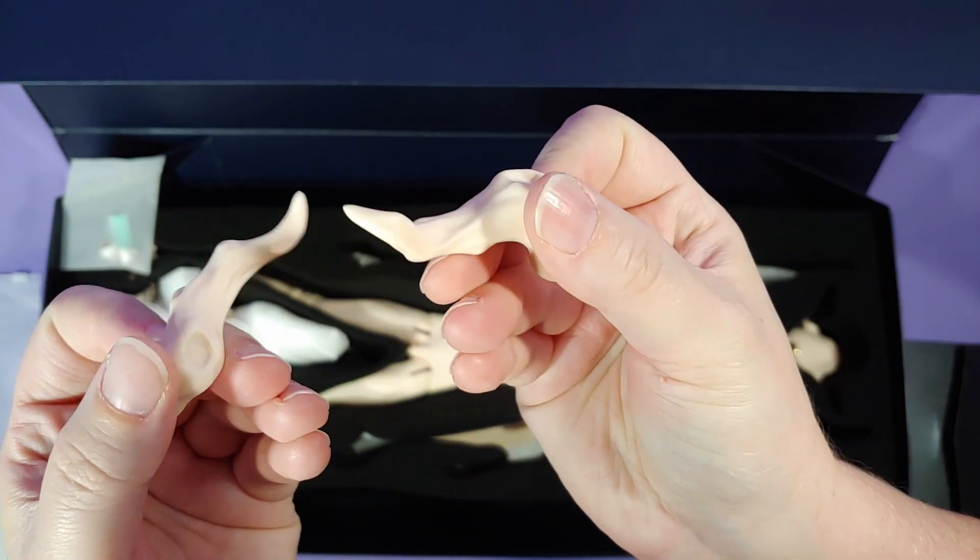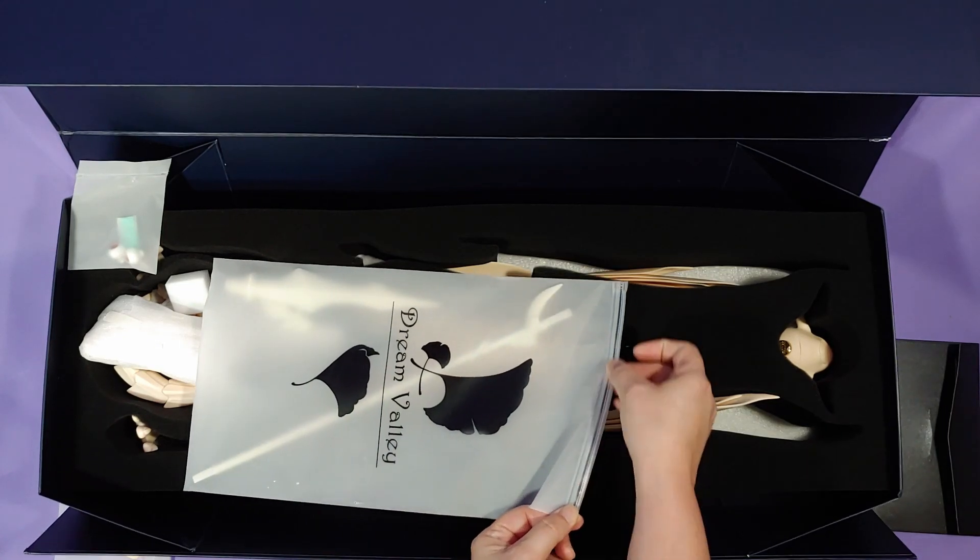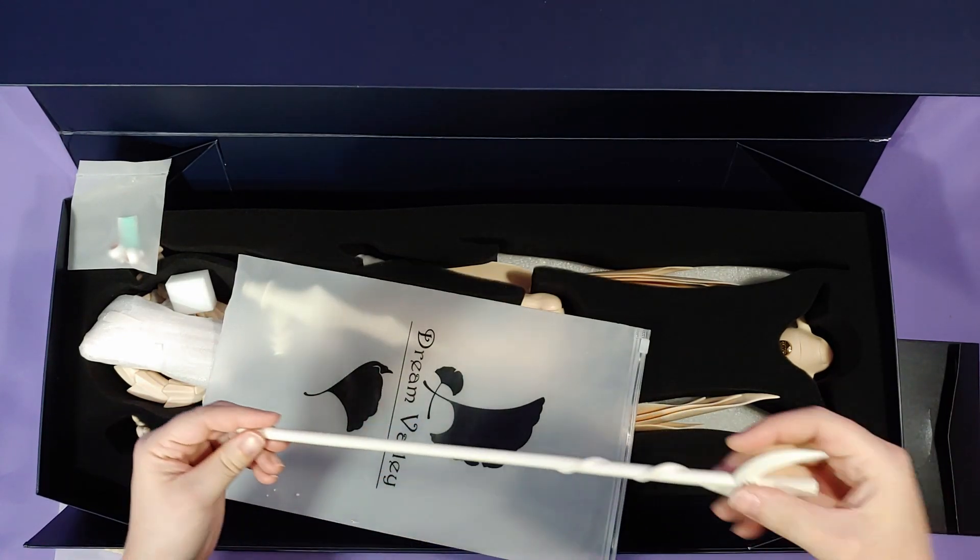Now because of that, I am not eligible for any broken part replacements, so to speak. And that's a little bit of foreshadowing.